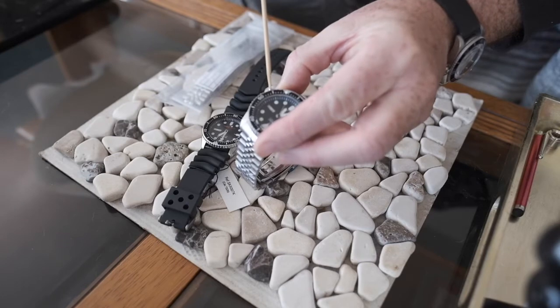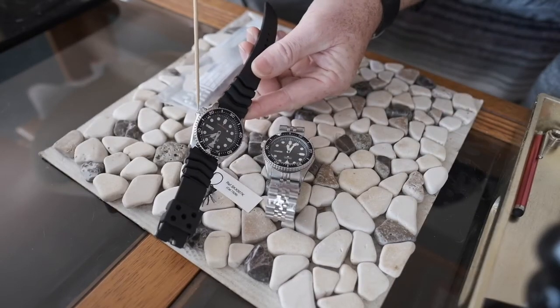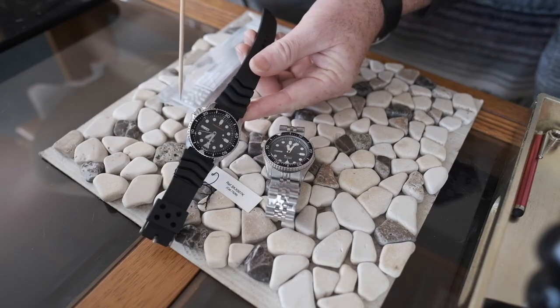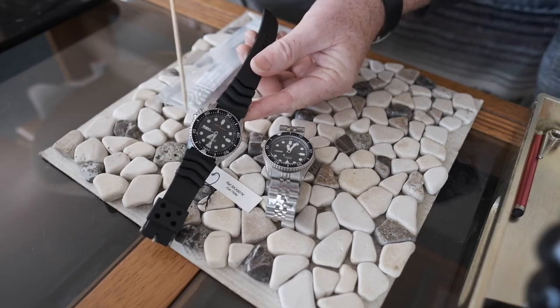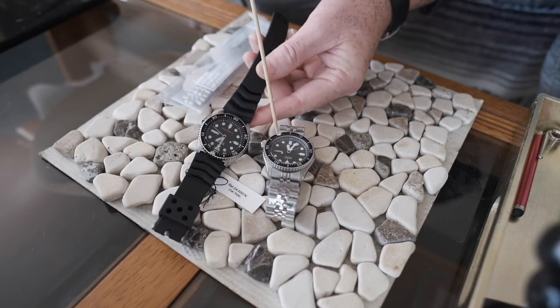The fake crown is much rougher with bigger gaps between those ridges. The real crown is finer and smaller. You would almost need a comparison to notice, but if you don't have two watches, these other points are clear giveaways.